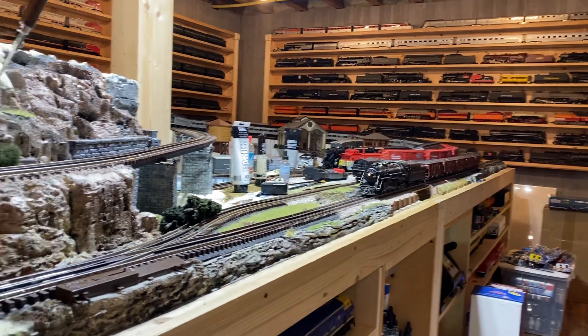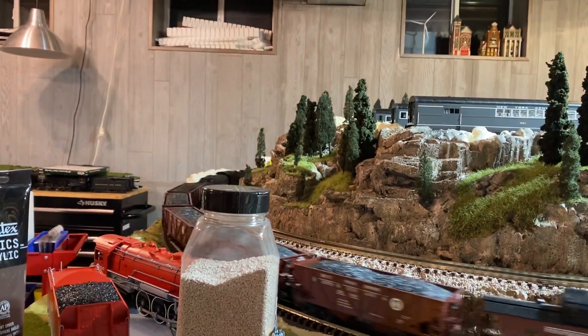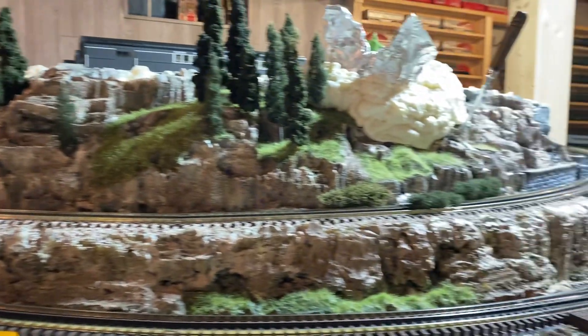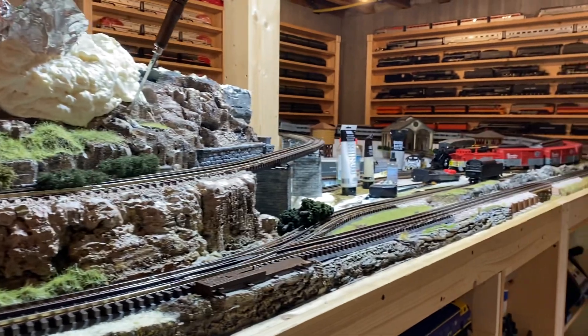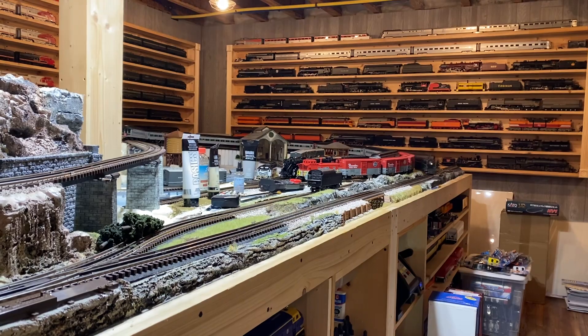one of my friends from high school messaged me on Facebook. She said, 'Hey, I've got some of my grandpa's trains in my basement, and we're cleaning out my basement. I'd like you to have them — you can fix them up and get them running.'